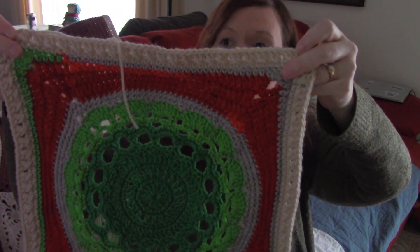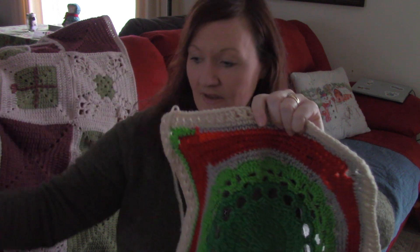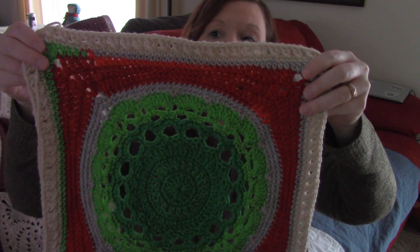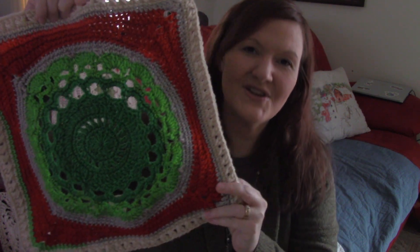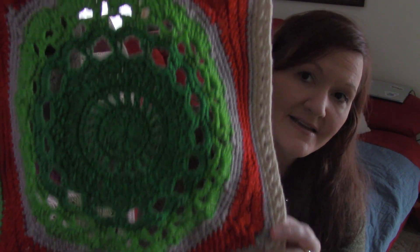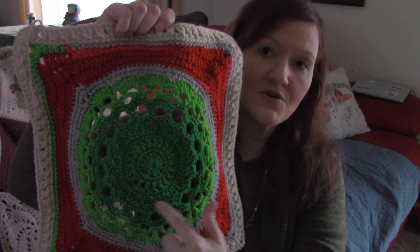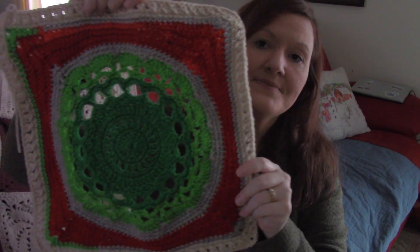And I really, really like it — I think it's lovely. I did put in some white; this was not in the cake roll, there's no white in it. I added this white just to look like snow, I don't know. But I really like how it's working up. It's pretty easy and it goes quick and it's lovely. It starts out in a circle, it goes to a square, and it just gets bigger and bigger and bigger. So anyway, there's that.